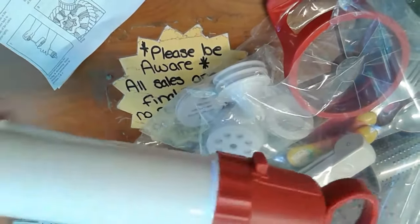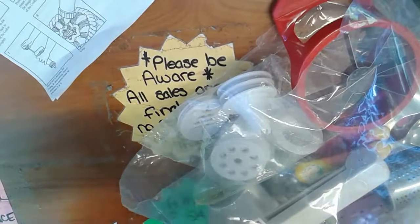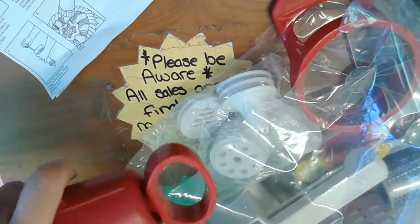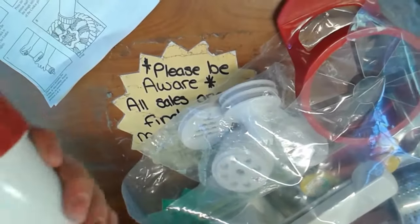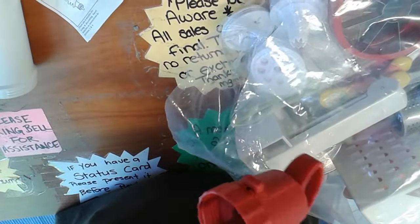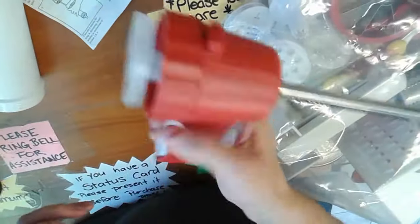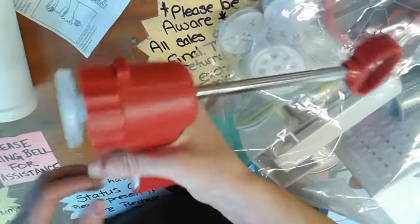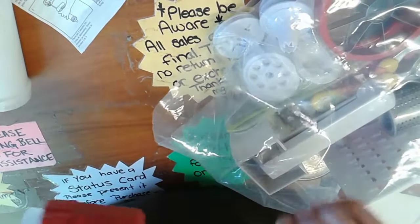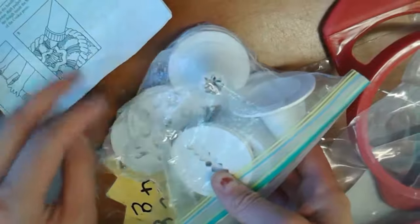I've used a cookie gun before. You don't pull - oh, did I almost take your finger off? But look, that's supposed to go in and out. There's all the pieces. This is what happens when you buy goodie bags sometimes.